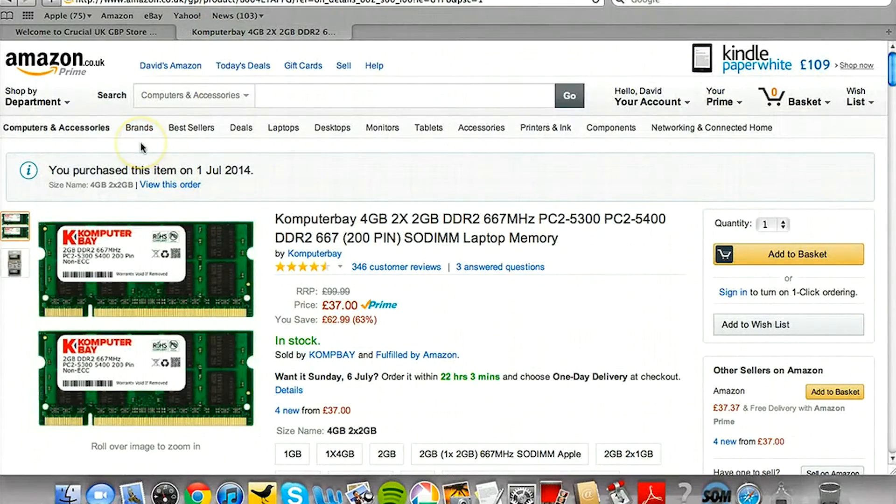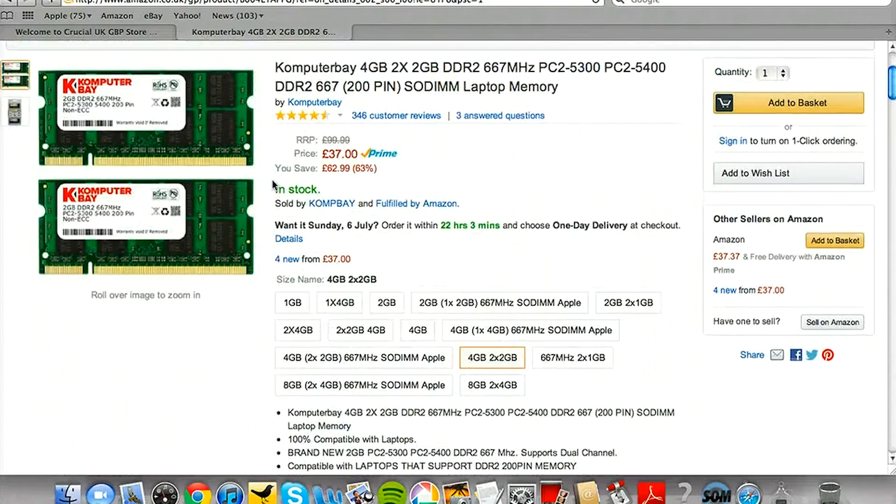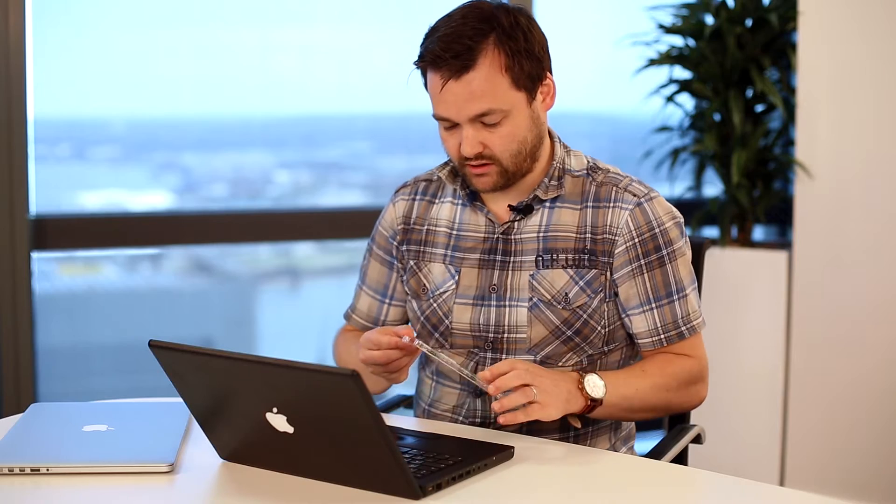Next, of course, is to buy the RAM. We were able to find the four gigabytes of RAM we needed on Amazon for £37 here in the UK, and a couple of days later this is what we've got.